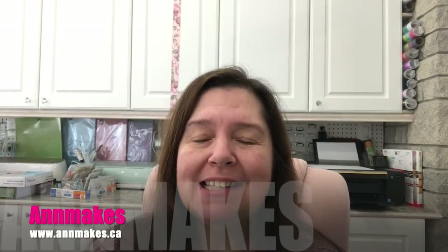Hi everyone, it's Anne from Anne Makes. How are you? Welcome into my studio. Thank you so very much for stopping by.